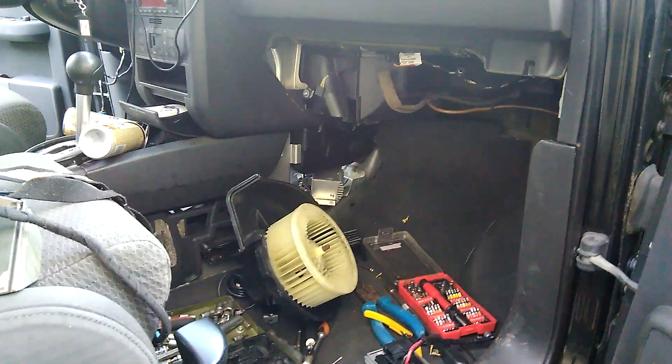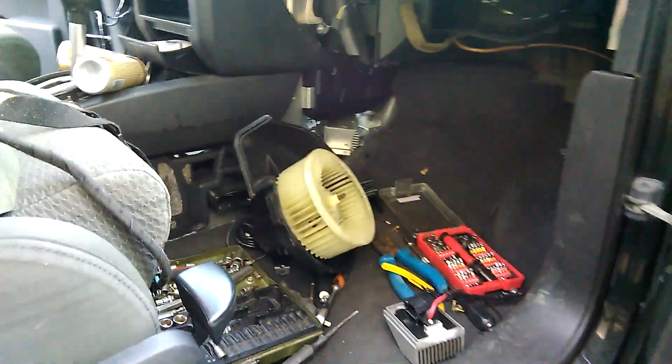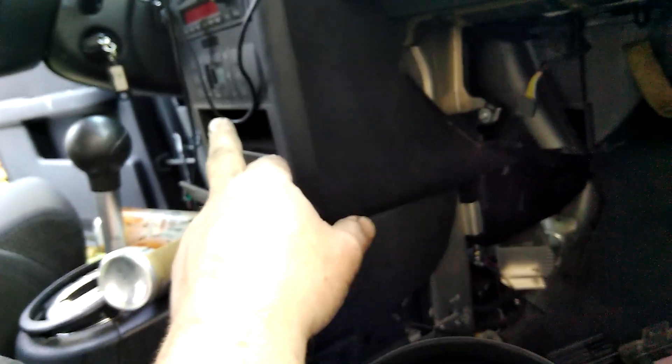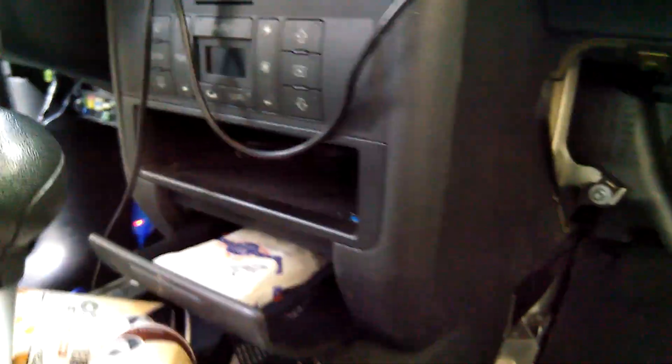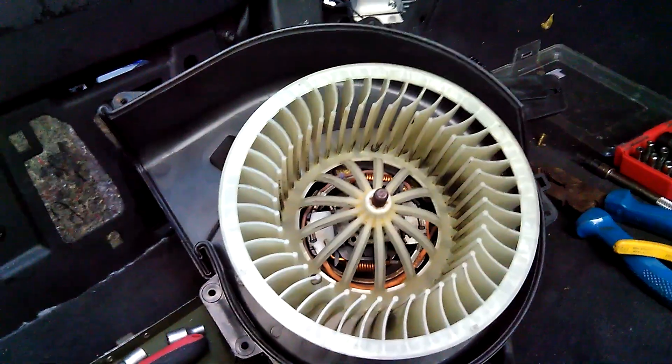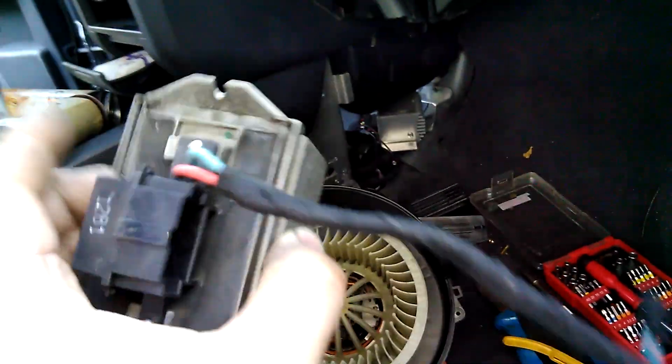Today's video is about fixing the problem with the speed of the air conditioning fan. This video covers the air-conditioned version with the control panel — it has nothing to do with the knob control panel in cars without air conditioning. The problem looks like this: you turn the interior fan on and it randomly stops working, or varies in speed, or other related problems. When this happens, this unit is to blame.